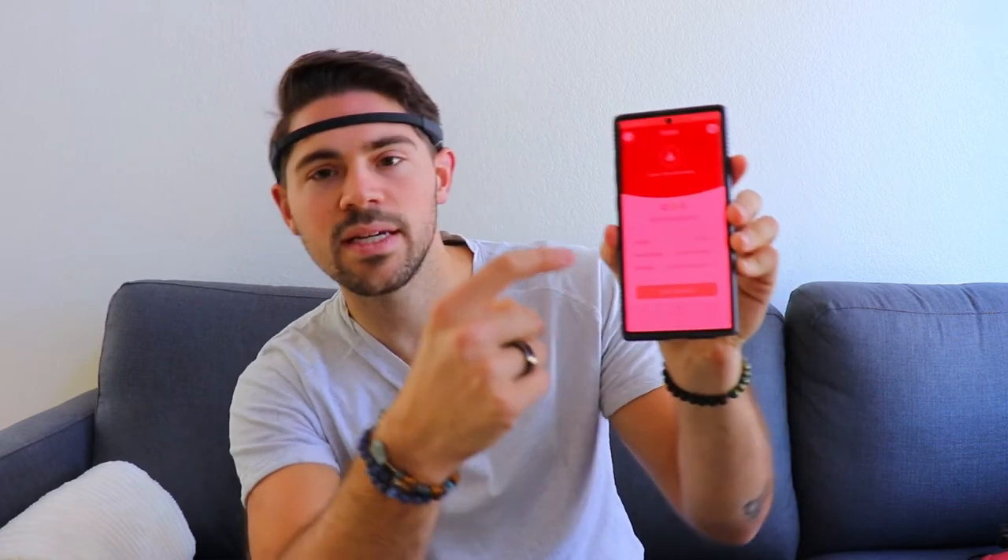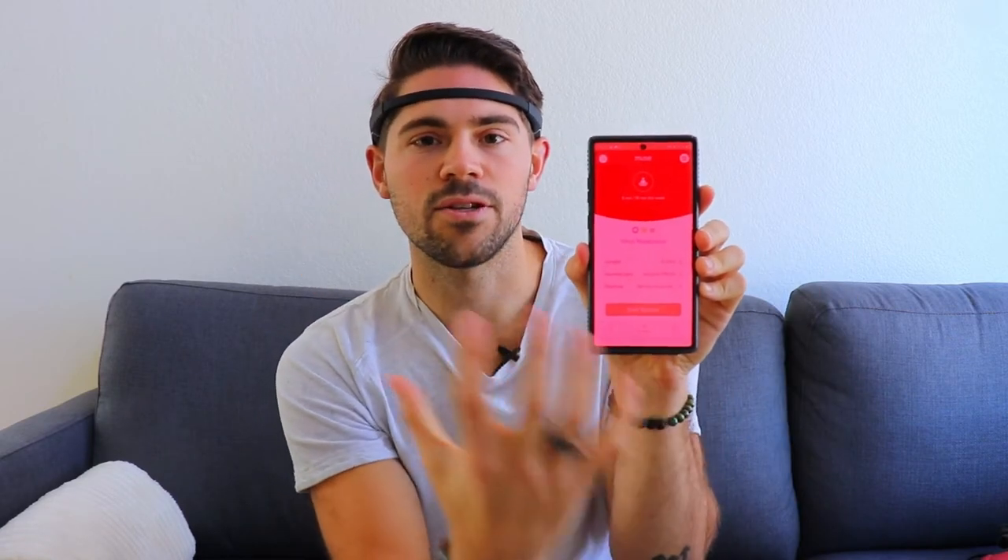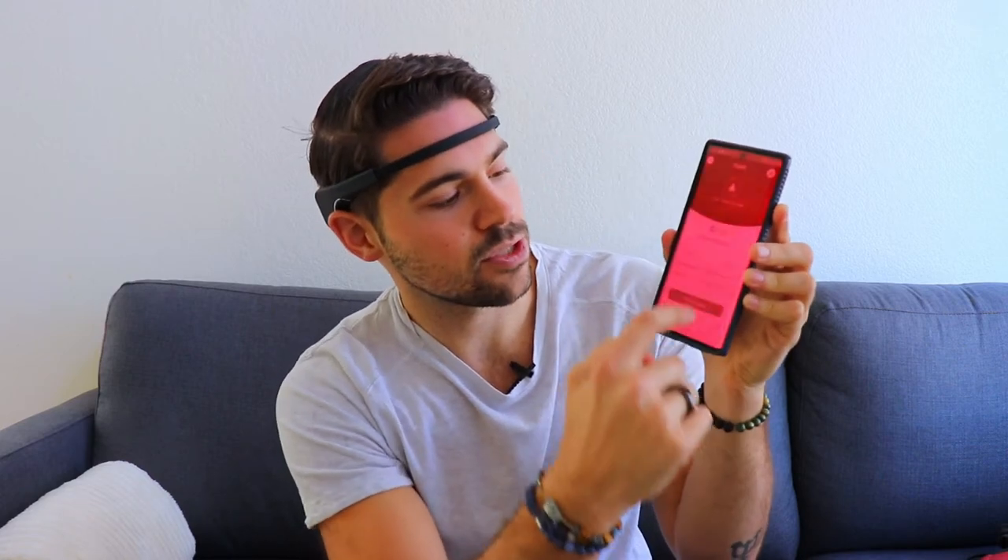Once it's on, head on over to the app. I'll walk you through the basics of the Muse app. My phone screen is always red — I like to keep it red so it's easier on the eyes. There are multiple different settings you can choose from, whether that is the type of meditation, the environment, or the time. It is so simple to use. You simply press start session, it connects to the device, it calibrates, and once it does that, you're already on and ready to meditate.